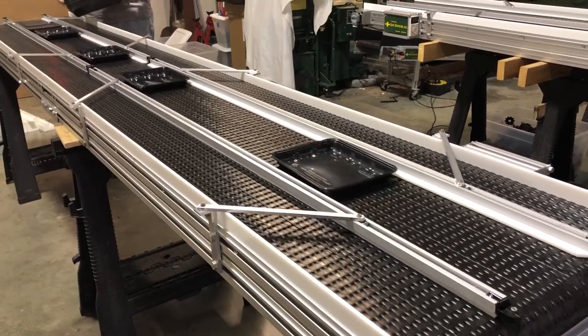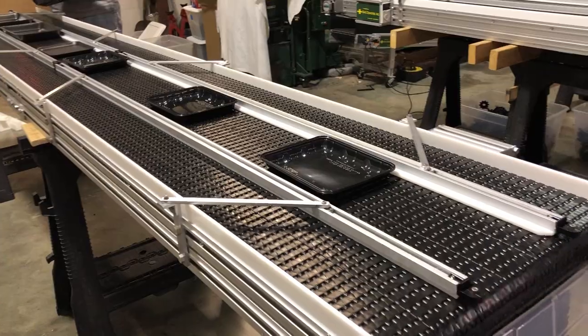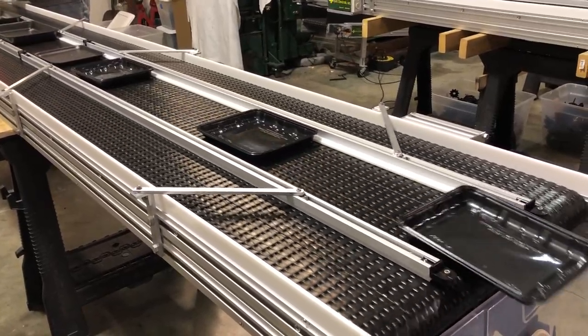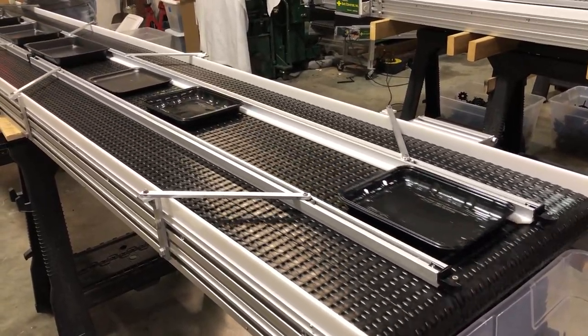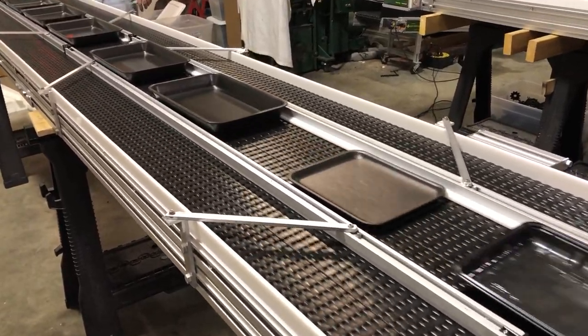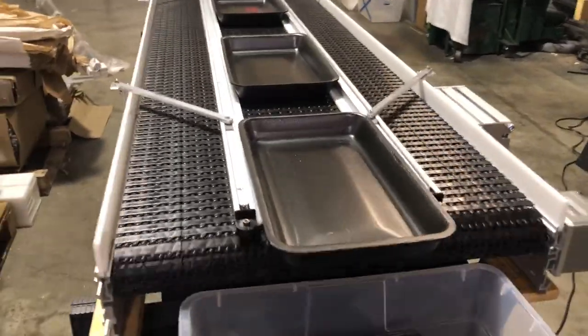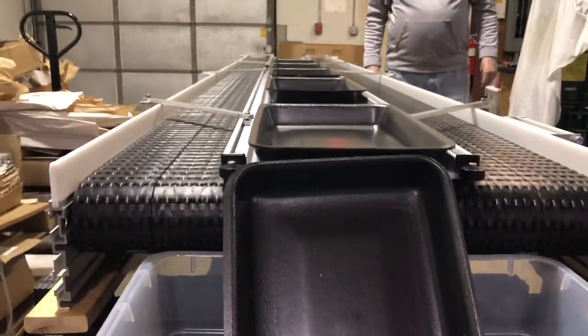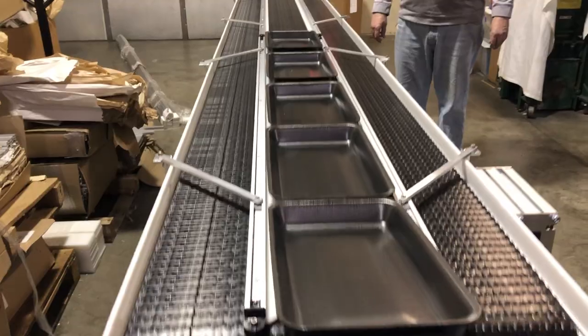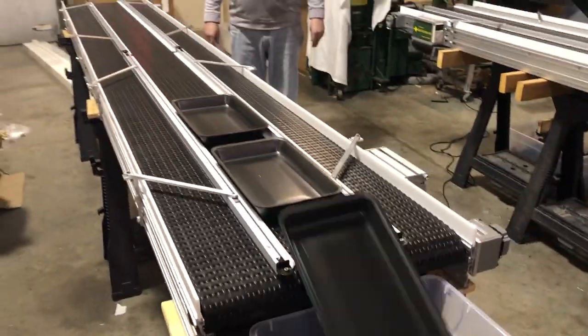Another one and another one. They also have some larger trays where the tray extends over the guide rails slightly. And that pretty much takes care of that job. Thanks for watching.